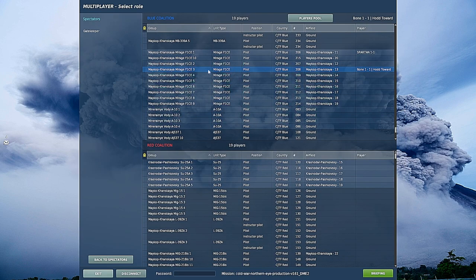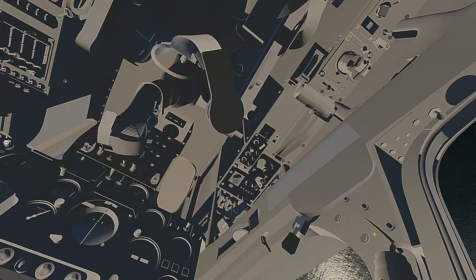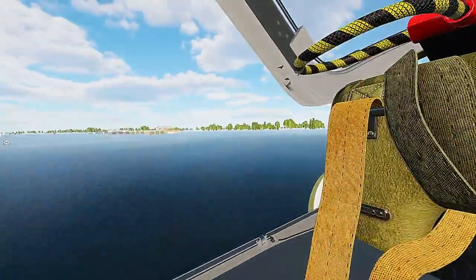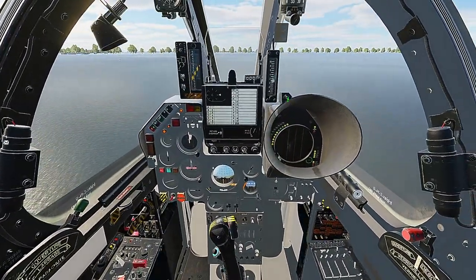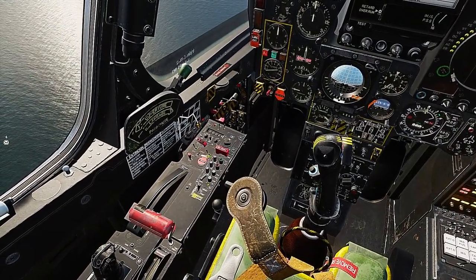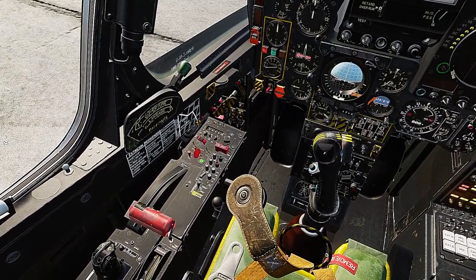The goal of this video is to explain the startup procedure for the F1 very quickly. Number one, we're going to do battery. Those three switches, then start.